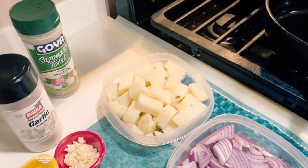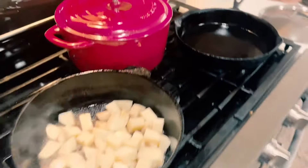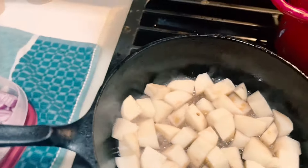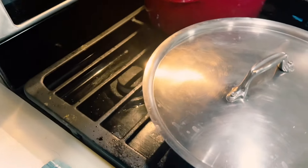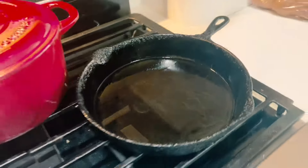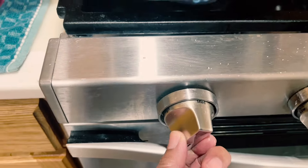In the large pan I'm going to drop the potatoes. I put a little bit of oil — vegetable oil, just regular old vegetable oil — and also prior to that I sprayed the pan with Pam. Now in the second pan I'm going to put the sausage, and I have my heat set for medium.